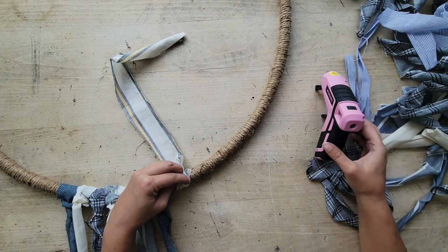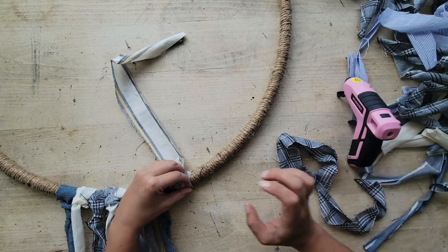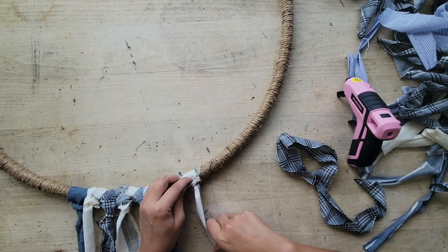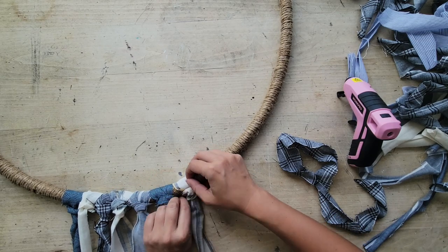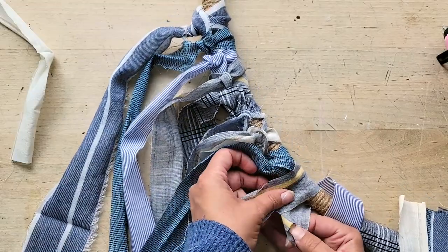Then just fluff that up to make it look nice and full and thick. You want to keep doing this until you reach on both sides of the hula hoop about halfway up, making sure that you're mixing up the different types of colors of fabric and patterns and width of your strips so that you're adding some additional interest and everything isn't matching too much.